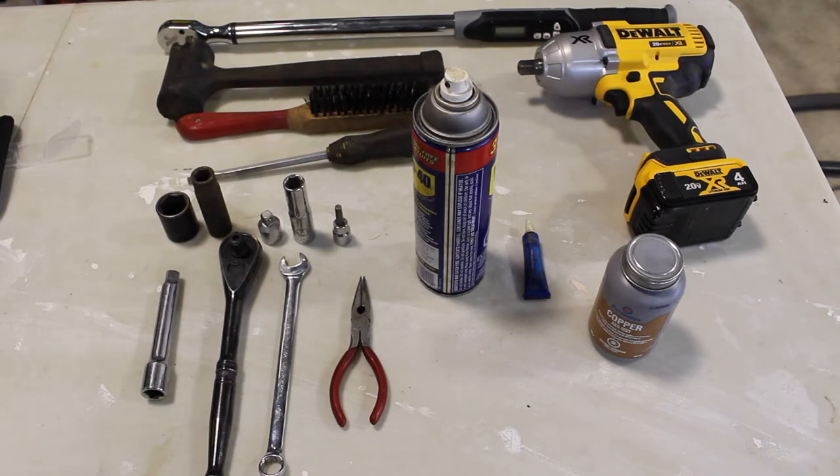I have a 14 mil impact socket, a regular 14 mil socket, a 6 millimeter allen, a half inch extension, a half inch ratchet, and a 14 mil wrench — which I don't actually need, I just have it just in case — and a small or medium pair of pliers. For goop, I have WD-40, medium strength thread locker, and copper anti-seize, which is optional but good preventative maintenance.